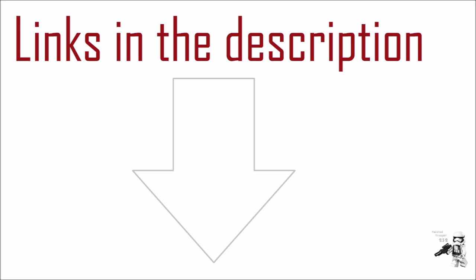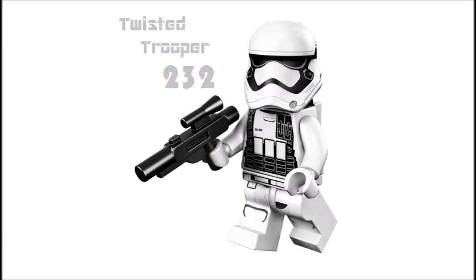All my social media pages are linked in the description. If you like my channel, make sure to subscribe by clicking the icon on the left and watch more videos by clicking the two icons on the right. That's pretty much it for the video — thanks for watching and I'll see you very soon.